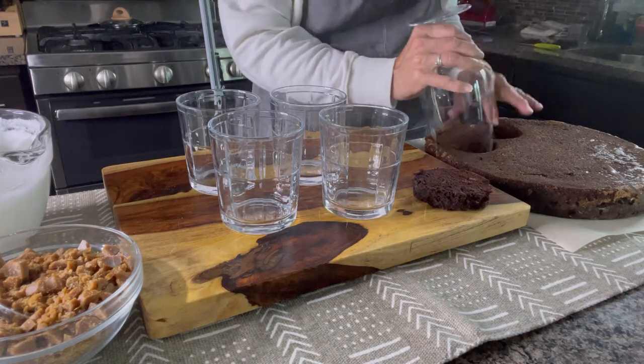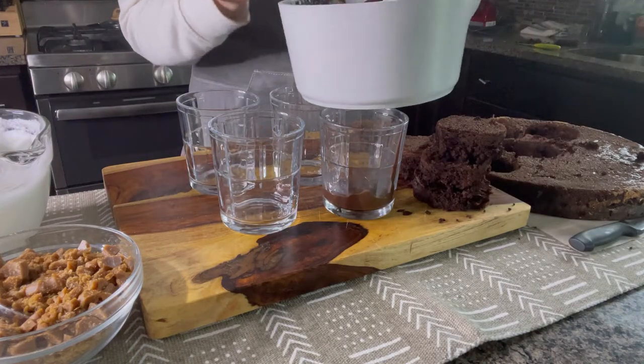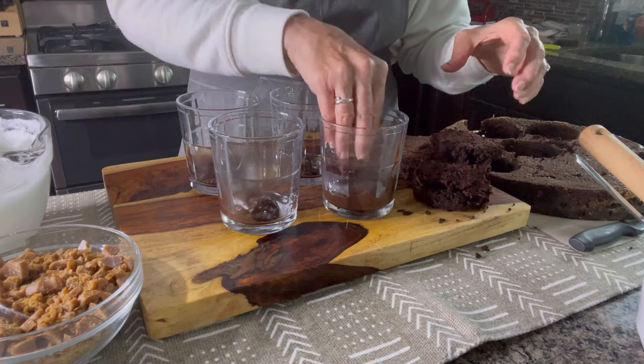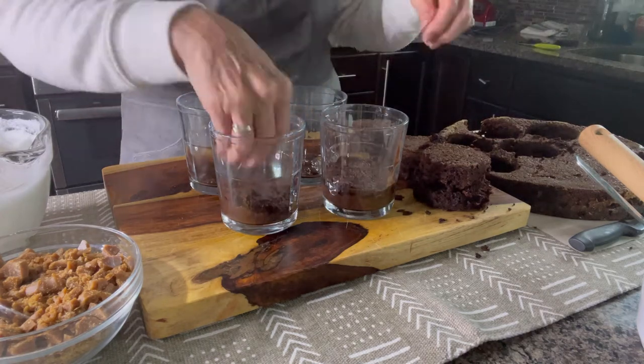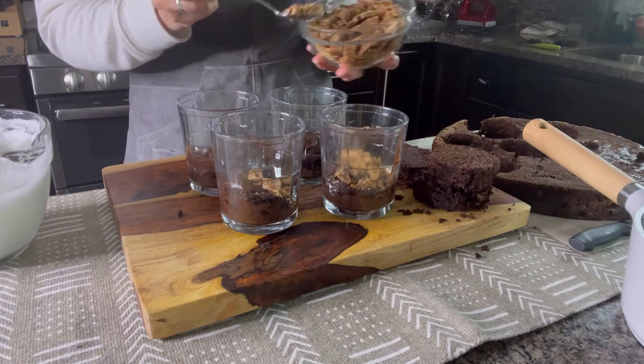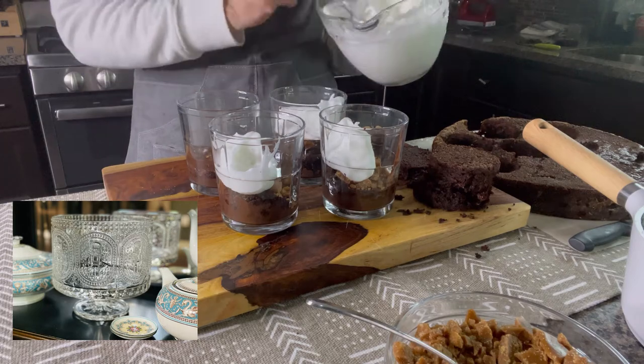Today I am making Score Bar trifle. This is a favorite dessert I make when hosting family gatherings. It serves a lot of people and it's a frequent request for my kids. I'll show you first how to assemble this trifle — first into individual servings for a dinner party, but usually when I am hosting a large group I serve it in a trifle bowl as shown.